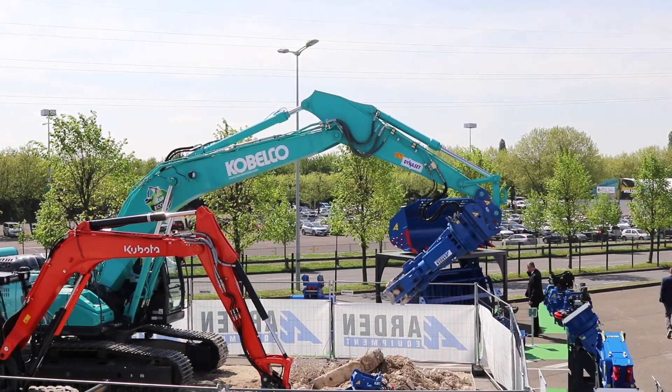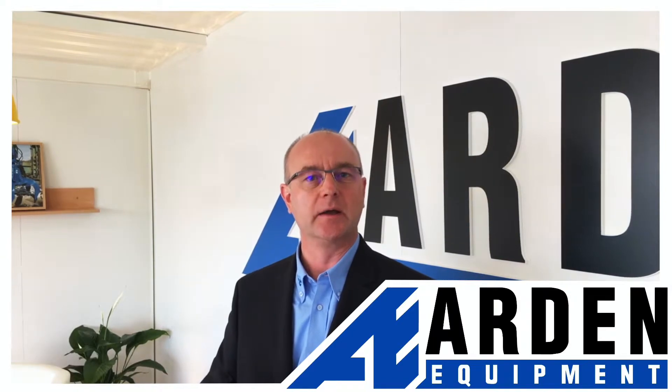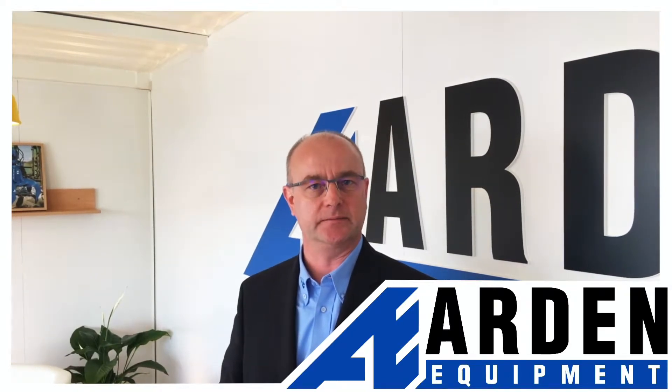With the Arden Jet, with the spraying integrated in the shears, we are killing the dust where it is created, so we are really precise.